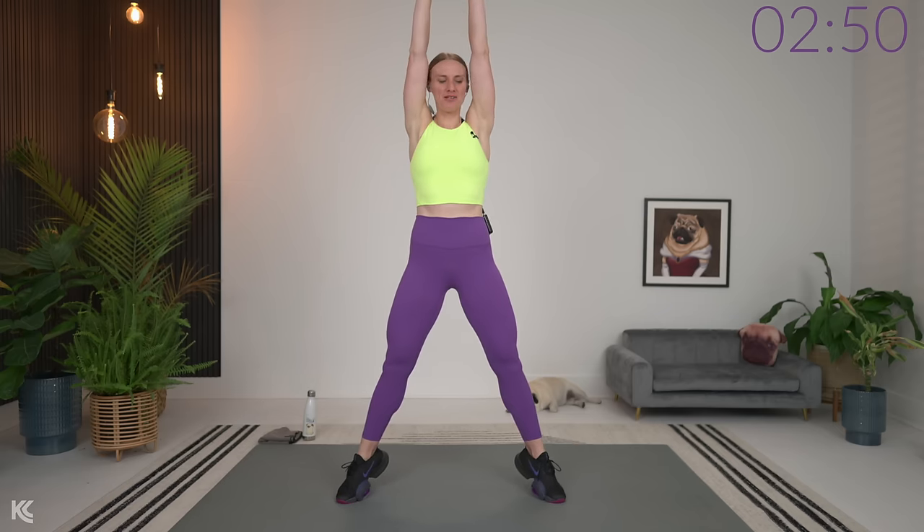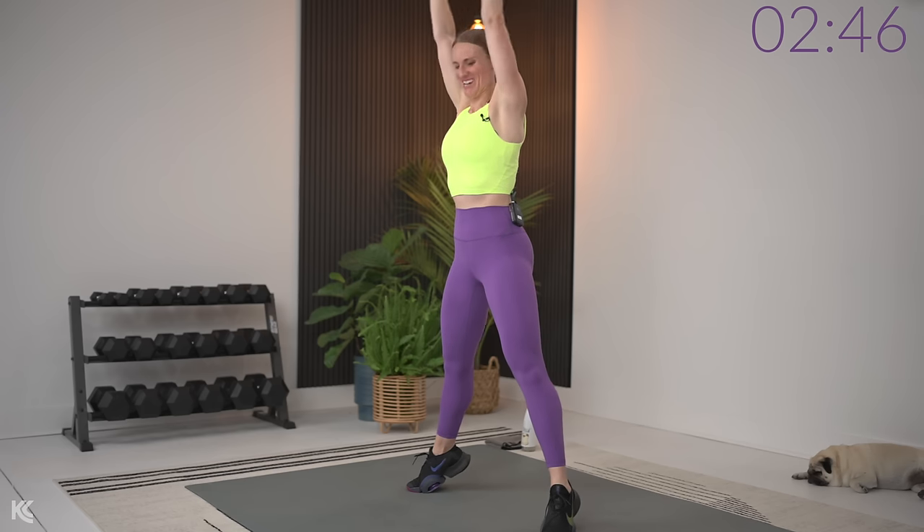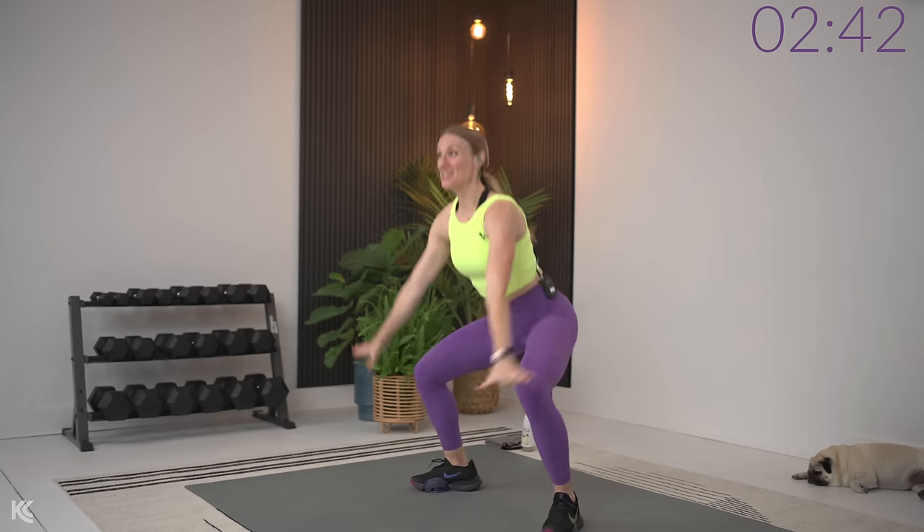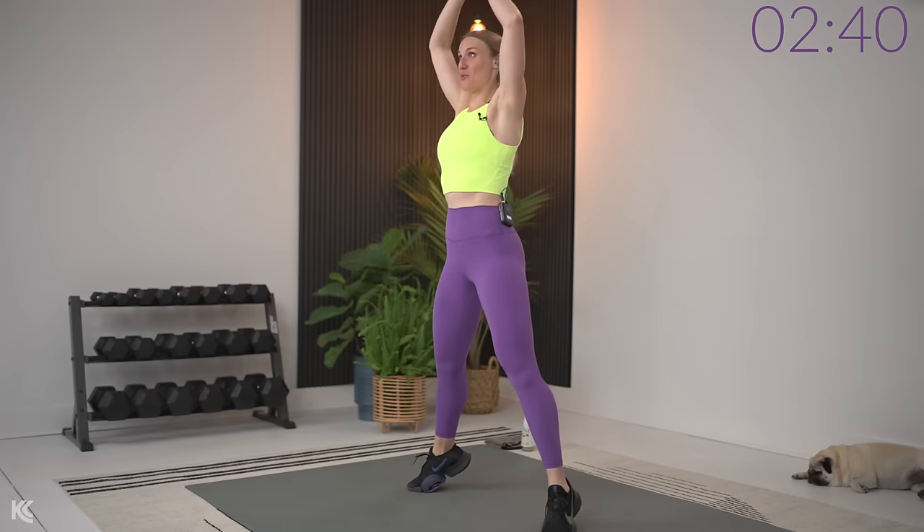Taking your legs out, toes turned out, we're going to take it down and then as we come up, we're going to reach high, lift up onto the toes and then down and reach down. This is a heavy lift day, so make sure as we go through our exercises that you've got that heavy weight. That's going to help us maximize our time today and really strengthen and define our muscles. Last one and reach.